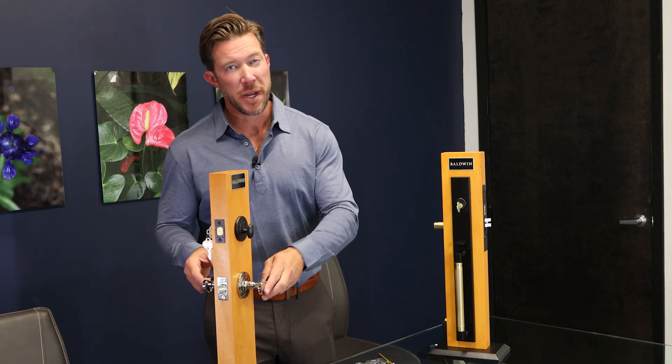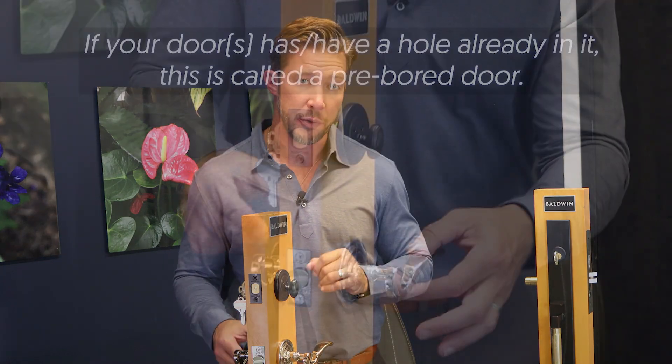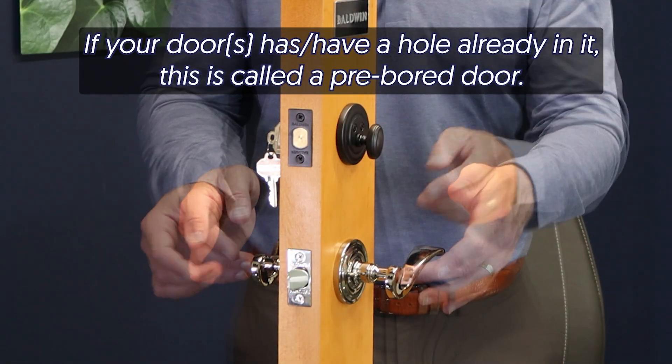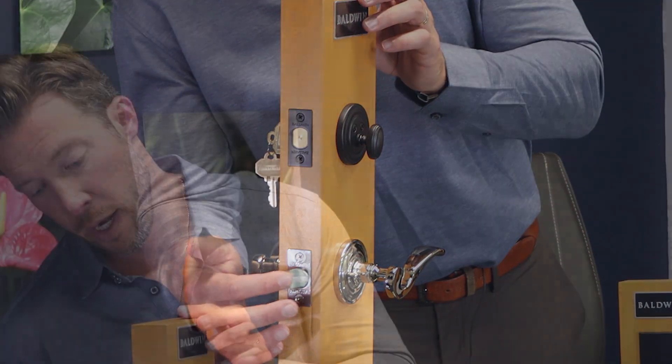With a lever set, there's basically four different parts — three if your hole is not already drilled in your door. The first one is your lever or your knob. The second part is going to be your rose. The third part is the latch, and if you already have a hole drilled in your door, it's going to be a two and an eighth inch bore — those are pre-drilled doors — and you're going to need a pre-drilled door adapter.